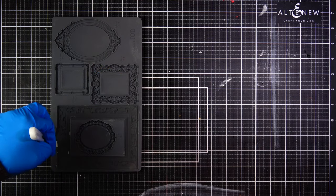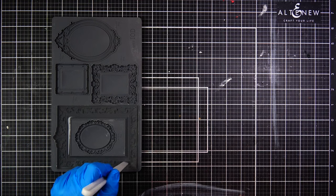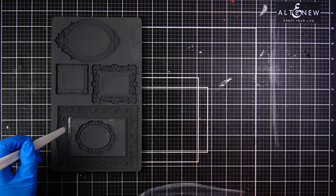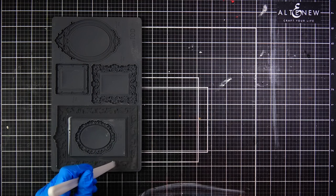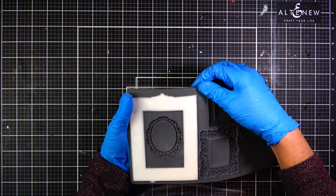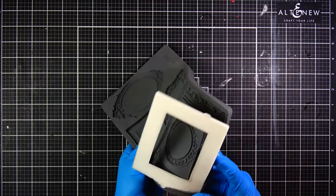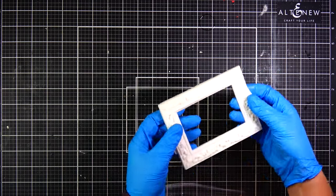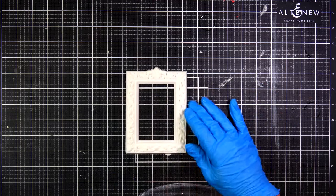I use the plastic spatula to move the resin around to make sure it fills the frame all the way to the edges, and I try to pop any bubbles so they come to the top rather than sitting at the bottom of the frame, since that's what will be showing once we pop the resin out. The resin starts turning milky white when it's getting ready to set — that's when I know to stop working with the spatula. After about 10 minutes it turns solid white and is easy to pop out of the mold.